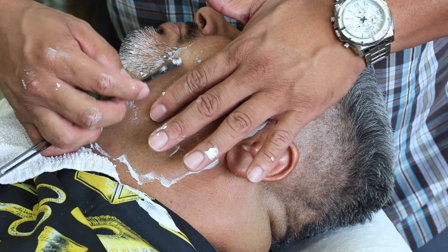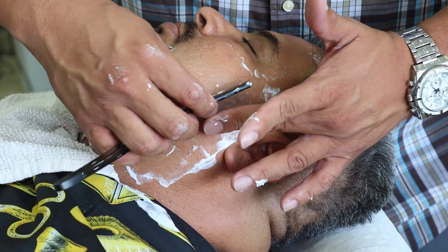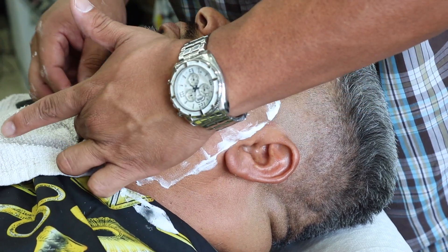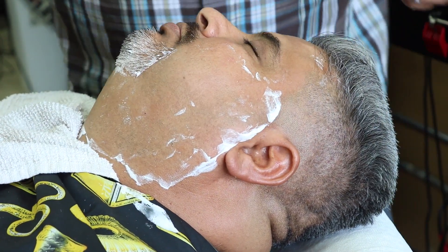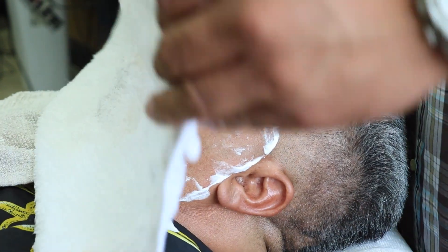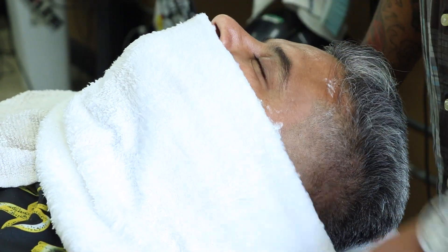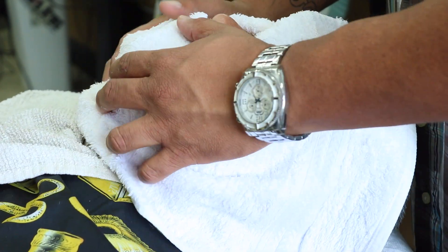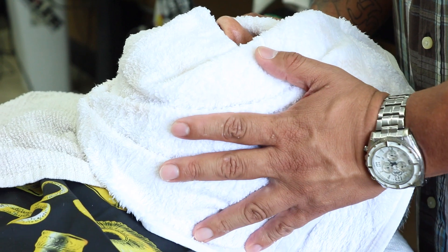Right here I'm going right up on that line for the goatee — a nice crisp line. And the second hot towel is coming along right here. It's the second hot towel.